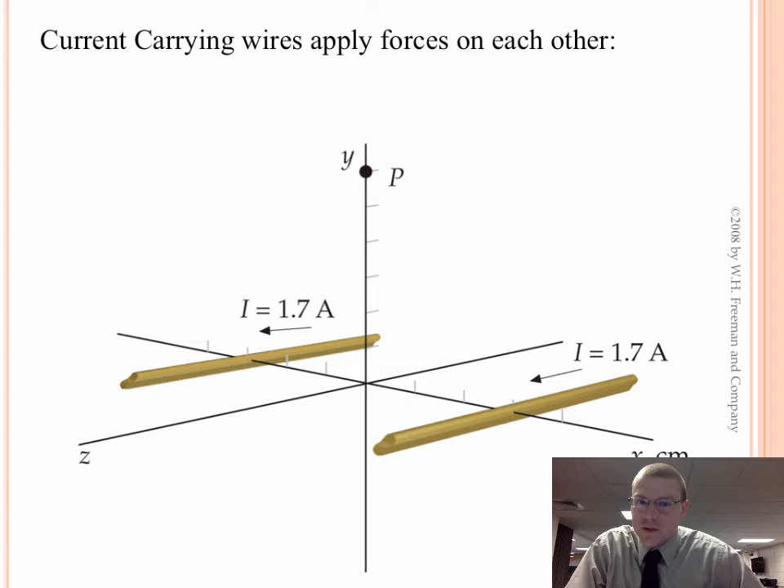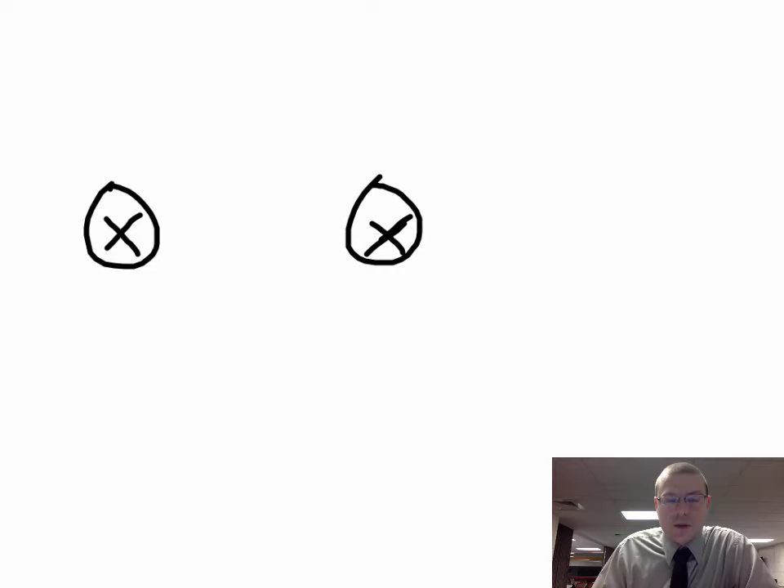Current-carrying wires create magnetic fields. Those magnetic fields should interact with each other — they should attract or repel each other — which means that current-carrying wires will experience forces when they're next to another current-carrying wire. So with the example here, we've got two currents in the same direction. The question is: how much force does each wire feel? Let's say both currents are going into the page — what is the force each wire feels due to the magnetic field?